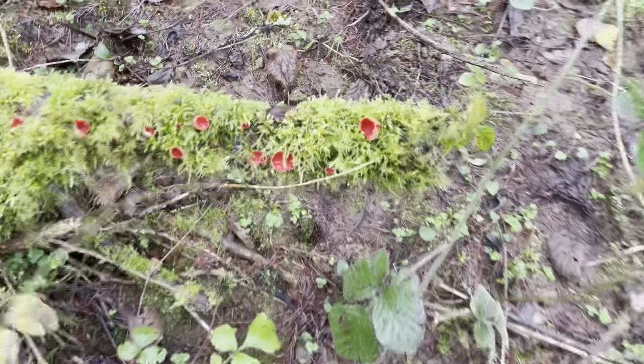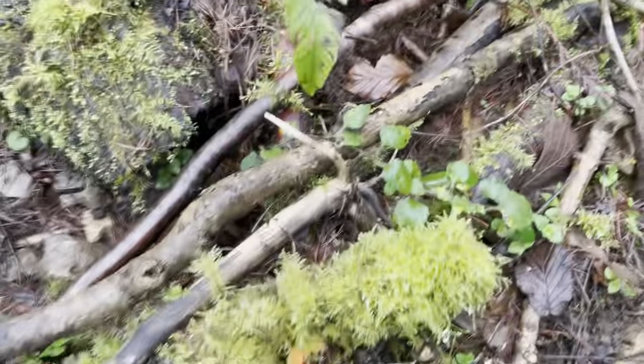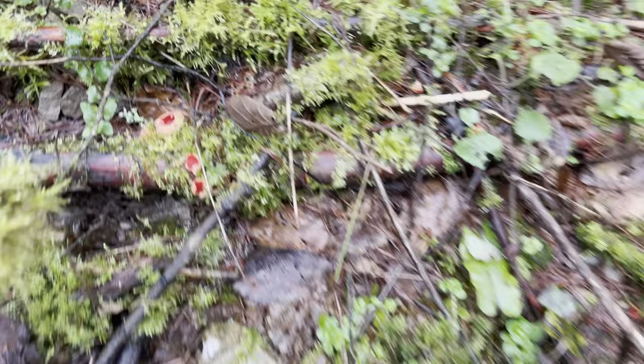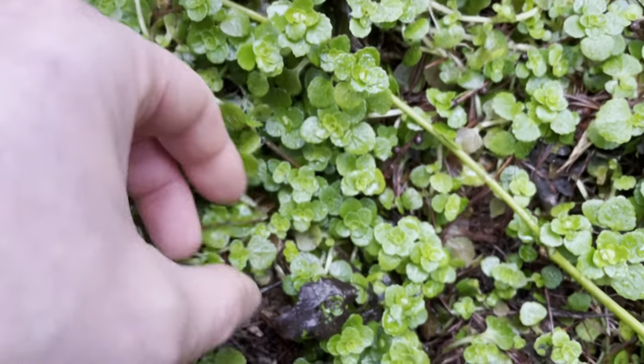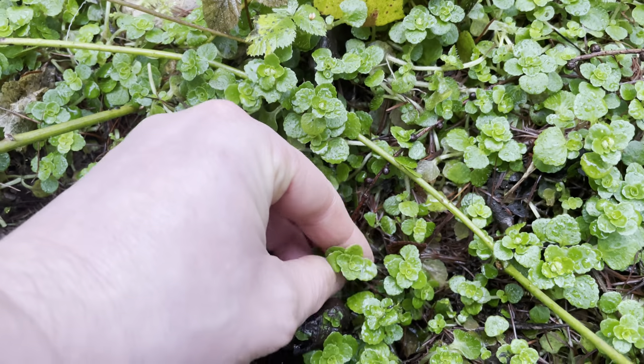What I like about finding big patches of mushrooms like this is that I've got no guilt in collecting enough to take home and preserve, because even if I took a hundred it wouldn't even scratch the surface of how many are growing here. There's also a huge mat of this opposite-leaved golden saxifrage as well, so I'll be taking some of this back for salad.